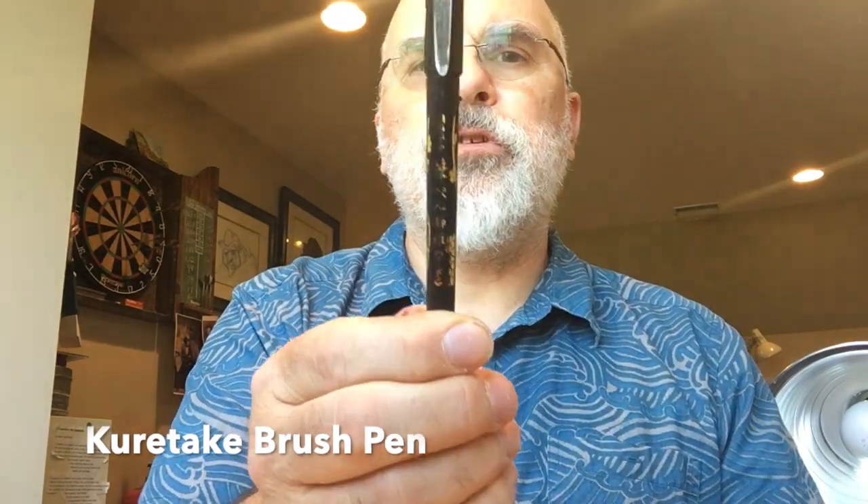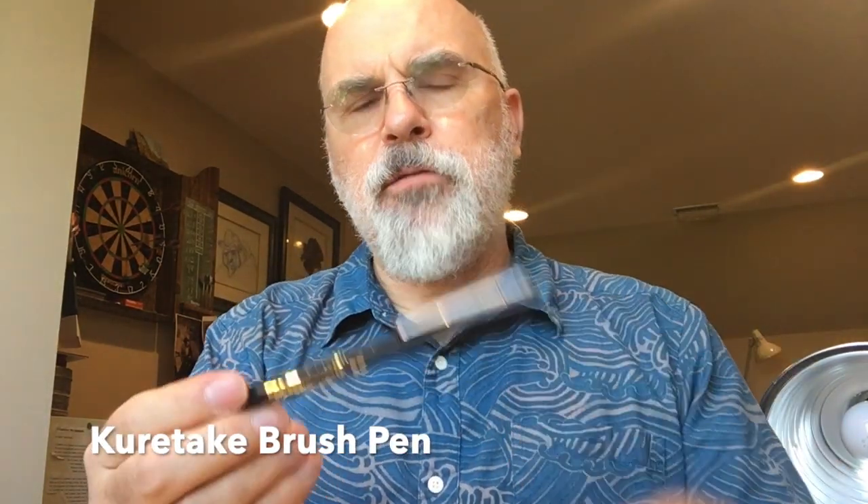Next we have the Kuretake — it's a beautiful pen. I haven't been able to find one with waterproof ink, and I prefer waterproof ink because I often put watercolor on top of my drawings. If you do that on top of water-soluble ink, it's going to bleed and turn everything gray. However, you can use just plain water over your finished drawing to get some nice gray tones, which is a lot of fun.